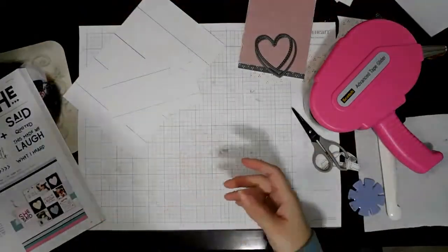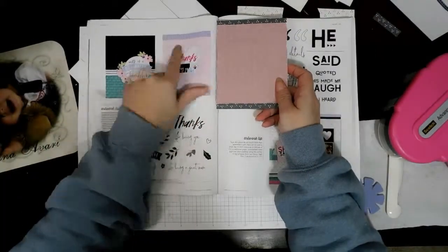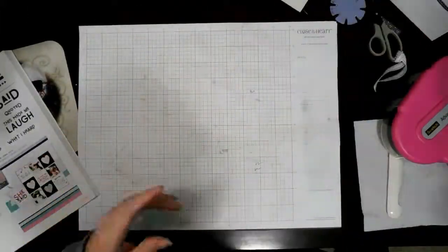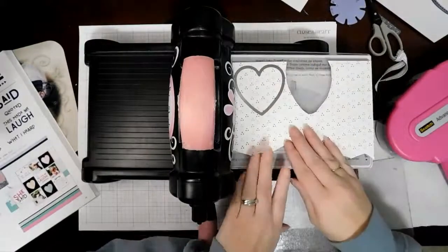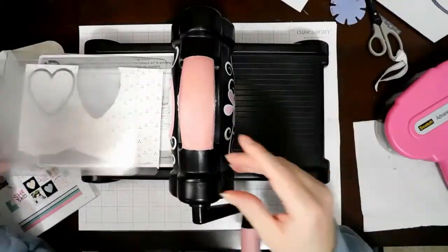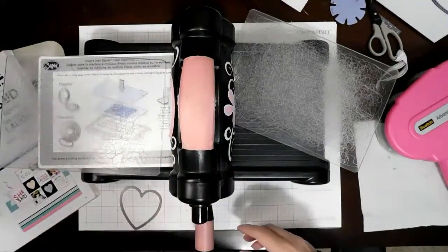I've got to tell you about this - it's a dollar store picture frame, just a plastic one that you slide the picture into in the back. I red line taped my magnet to it, and it just stands up there and holds my dies that I'm working with. It works out perfectly, so I'm very excited about that. I'm trying to mimic the heart that's on the card.